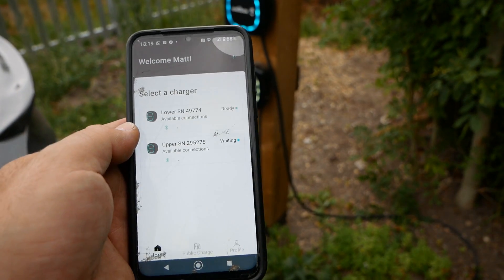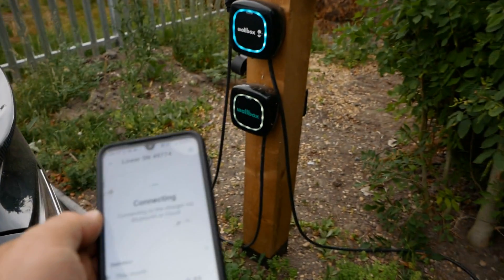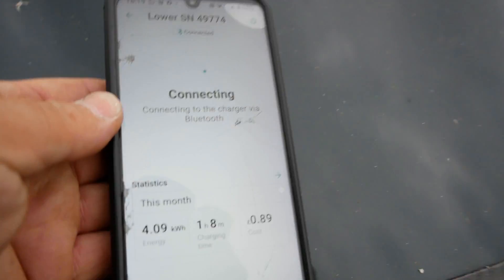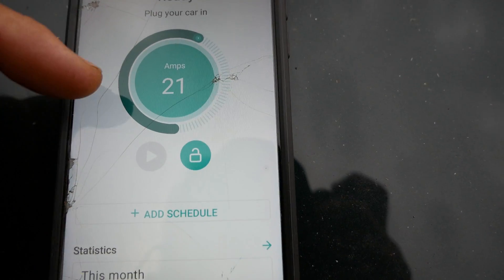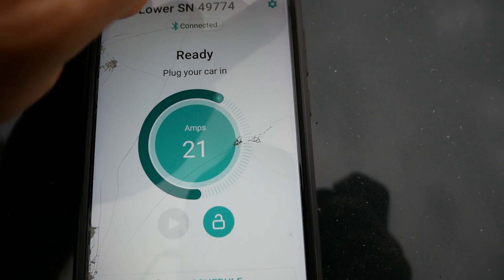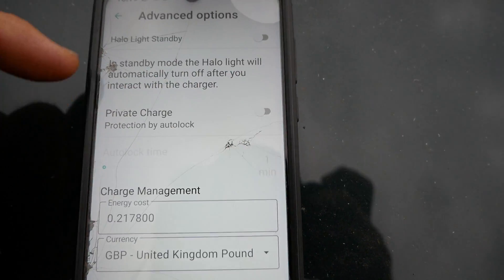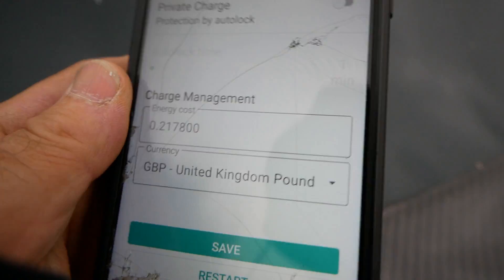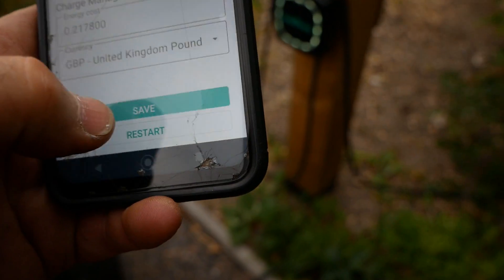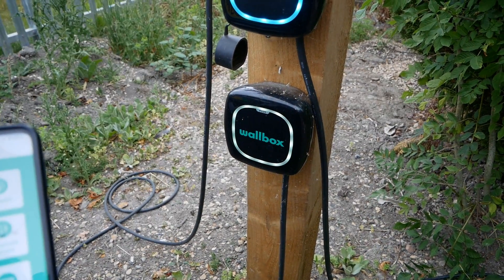Using the Wallbox app, I've got my two chargers here and I'm going to select the lower one on the post. Let me just rest my phone down on the car. Once it's connected into the charger, you then go to Settings, Advanced, and there it is — Halo Light Standby. I'll select that on and then press Save, and you should then in a second see that light go off at the bottom.